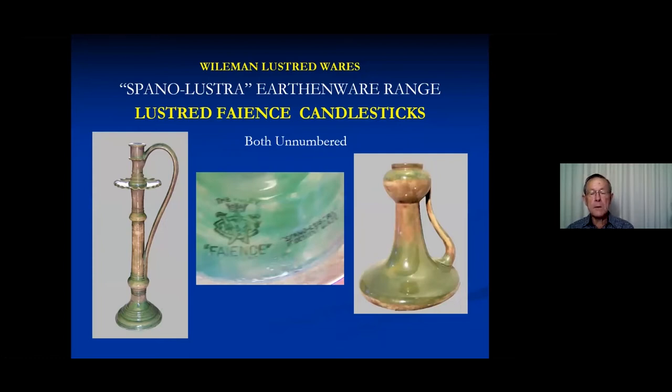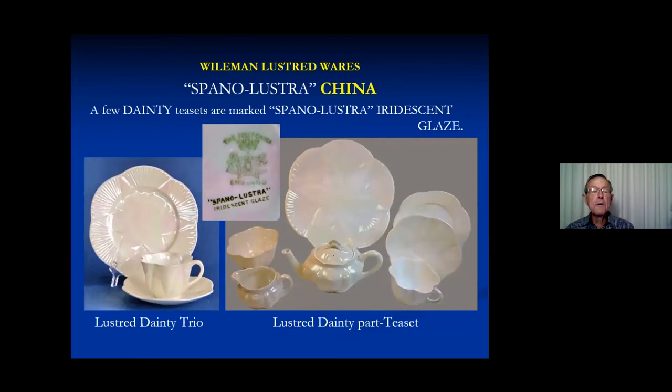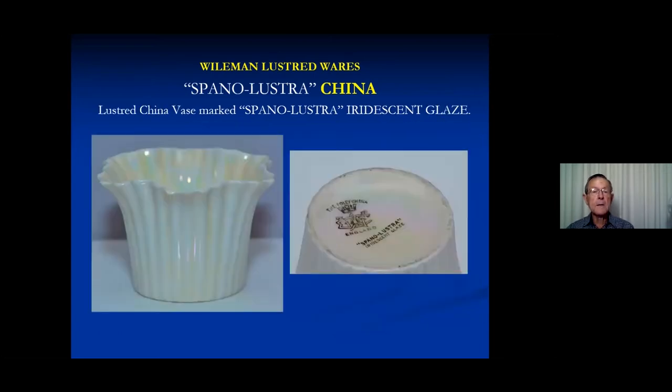Weilman and Company lusted a number of other wares. These are some faience candlesticks which have been lusted and stamped spano lustra. They also lusted some more utilitarian wares — I don't know how these went for wear, as the iridescent glazed lustres tend to be fairly fragile. These are stamped faience. The pattern books say that Chippendale was also a lusted toilet set. And a very few pieces of china — the trio on the left is in our collection, and they would appear to have done some teaware. The only ones I've seen are in dainty, and china lustre with spano lustra on it seems to be pretty rare.